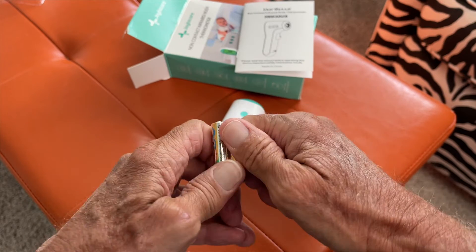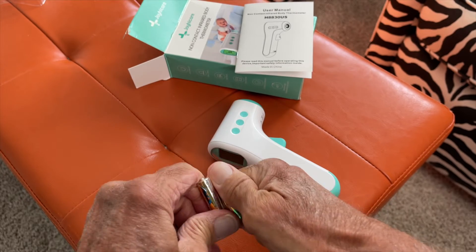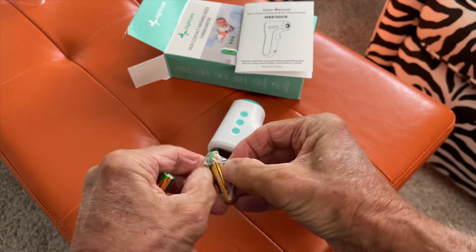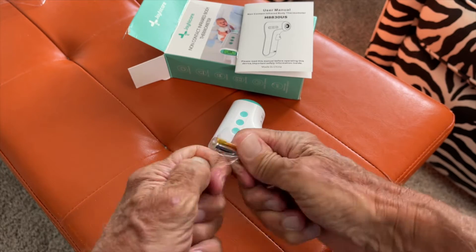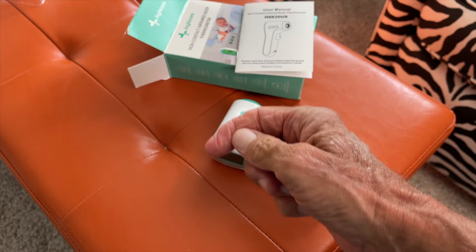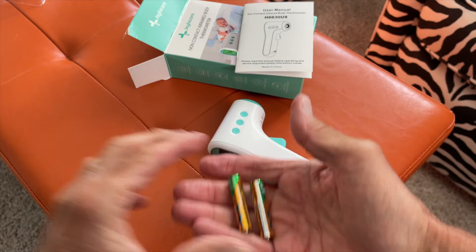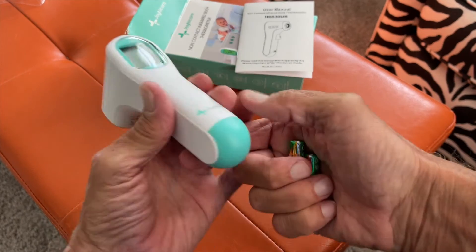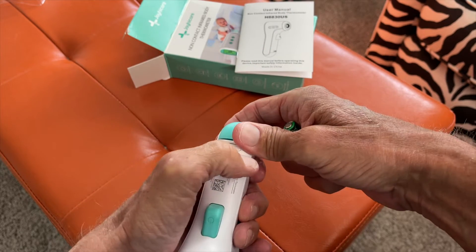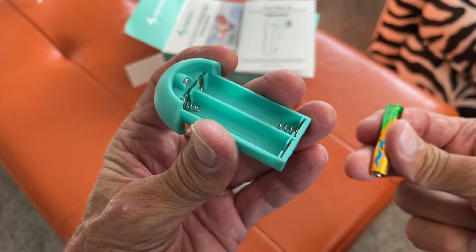Let's go ahead and open this up. I'm going to do a little twist on it to get them free. Getting stuff out of the package is the hardest part of everything. We've got our two batteries, and I'm assuming this works kind of like the other one — you push this and it pops open. Pretty simple.